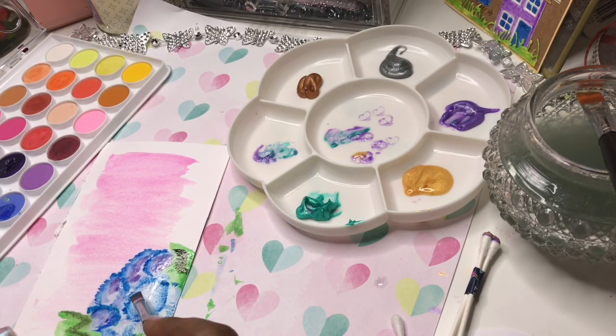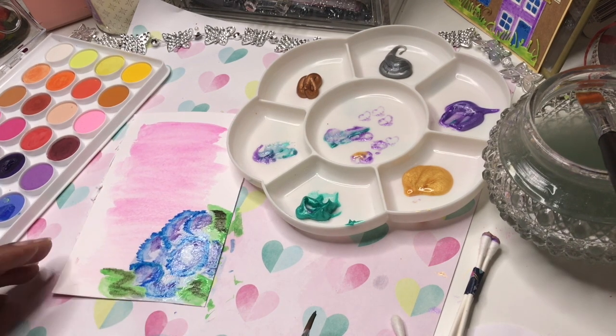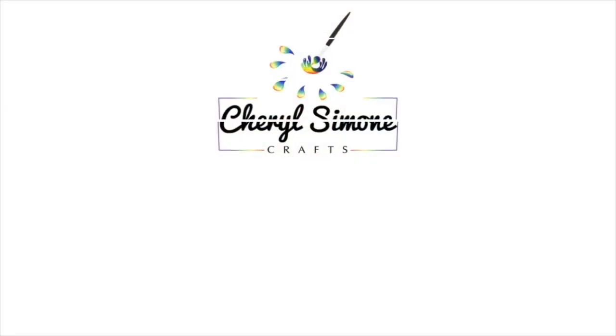Anyway guys, thank you for watching, and thank you for my little review of these paints from Primark. I'll see you in the next video. Bye!